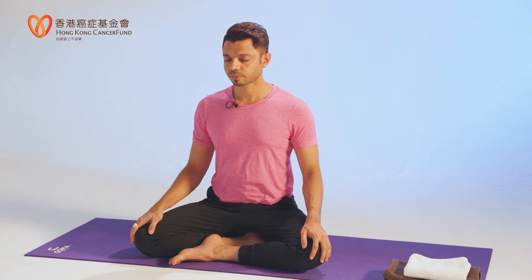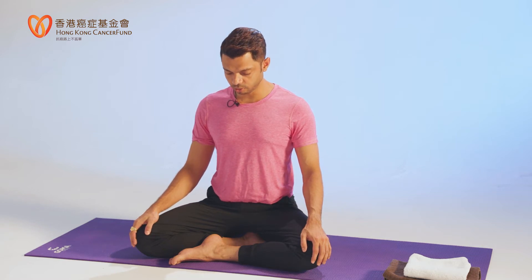Inhale slow. Exhale slower. Inhale slow. Exhale slower. Just a couple more times. Watch your right hand, watch your belly. This is a very easy way to bring your mind into the present moment. Release your hands. Drop your head down, slow and gently open your eyes.